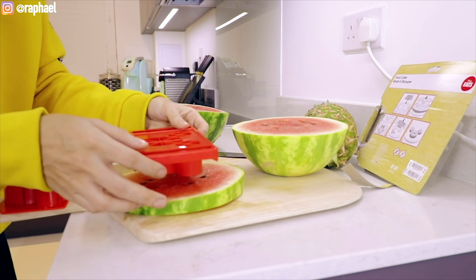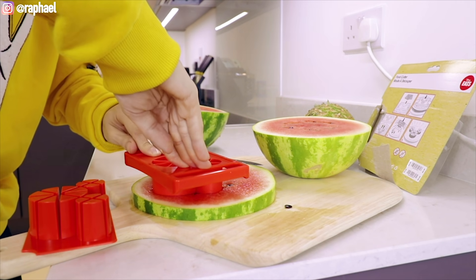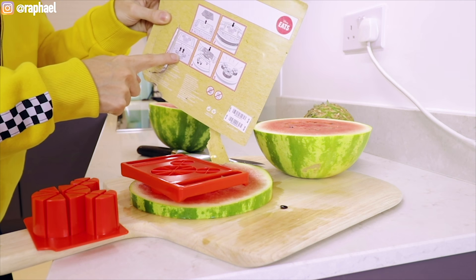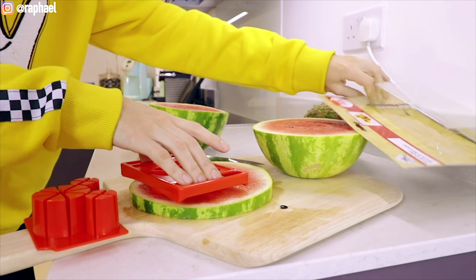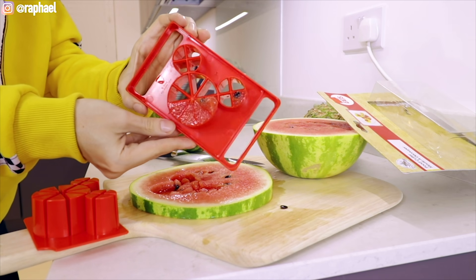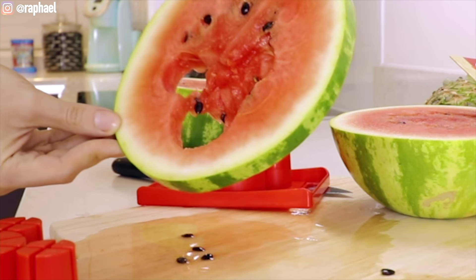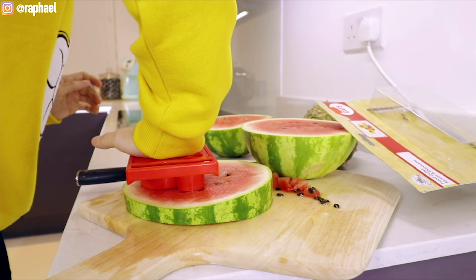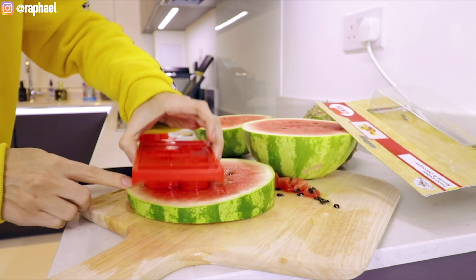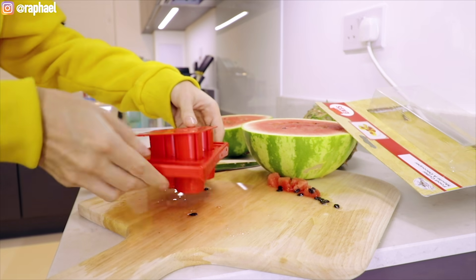We place this on top of the watermelon and then we press it down. There's so much juice. On the instructions it says if you lift it, the fruit should come out with it. No — this is what I get from following the rules. Like, also a representation of my life. I'm really gonna go in for it this time. That kind of worked, sort of.